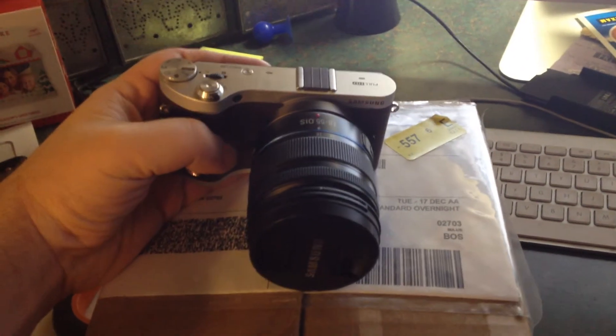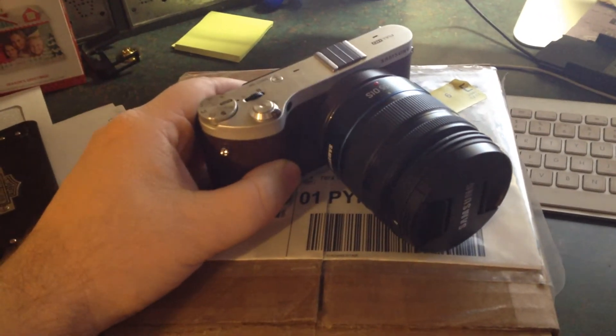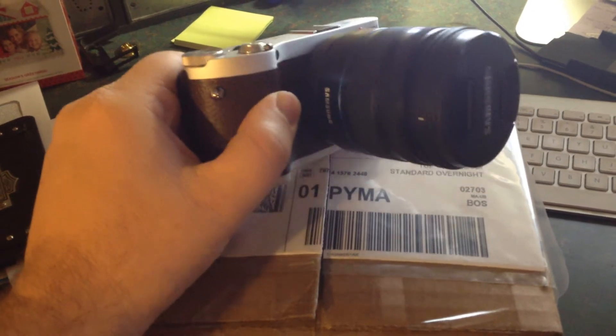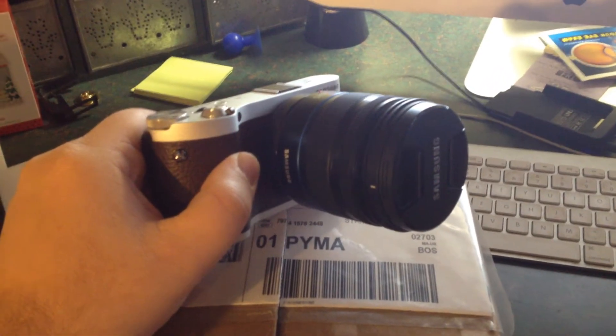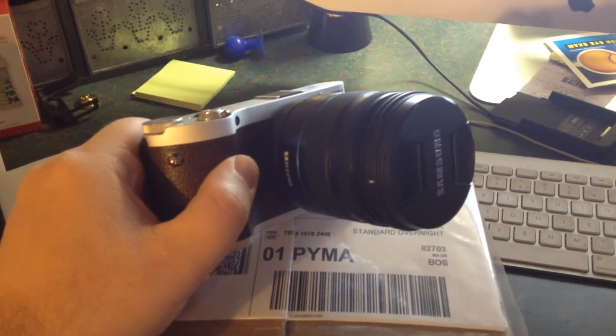This is Drew Bennett from BenSpark.com. I was just sitting here at the computer and FedEx pulled up with a package that goes along with this camera here. I'm part of the Image Loggers program from Samsung, and this is a Samsung NX300.